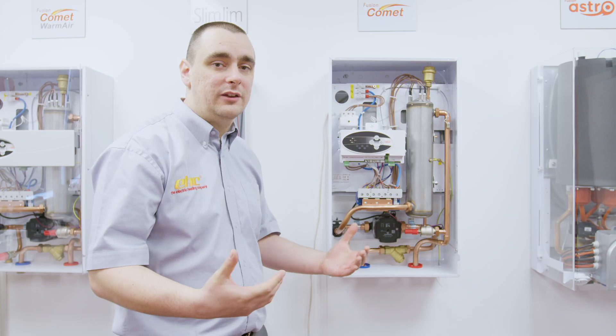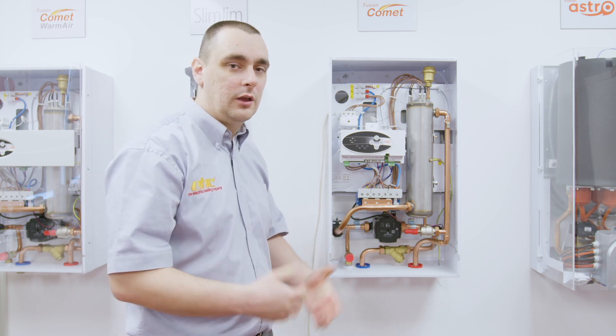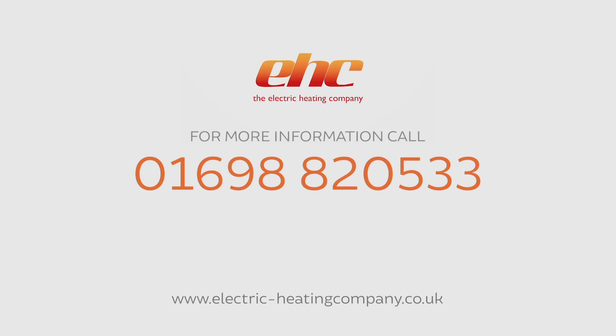Once these three points have been covered, that is the general service of an electric boiler finished. Switch the boiler on, make sure the system is heating, and have a good day.